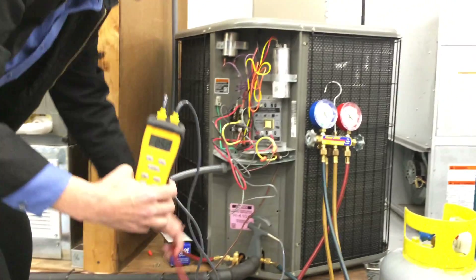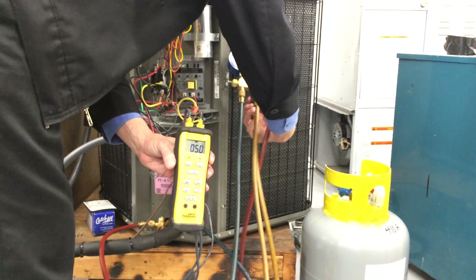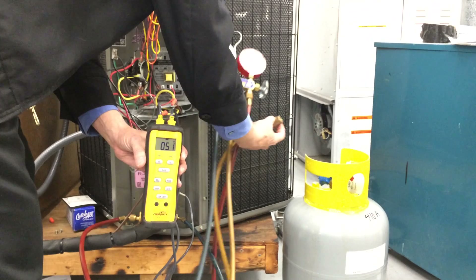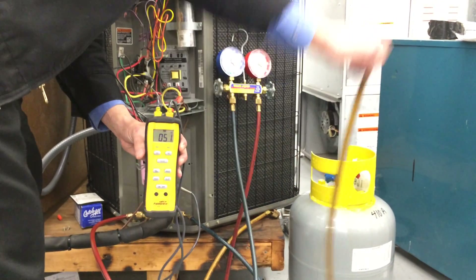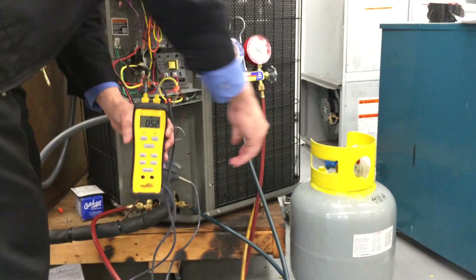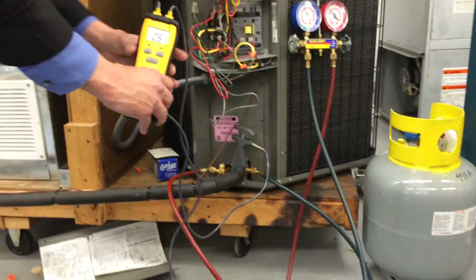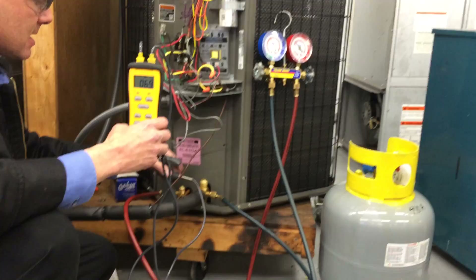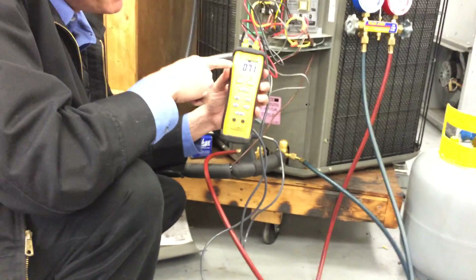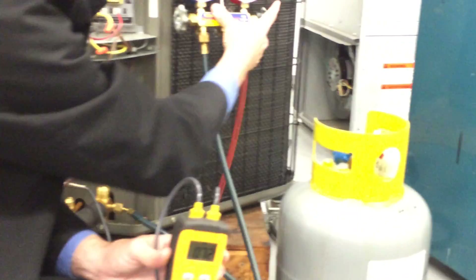What I'm going to do is use the high side and connect up. Alright, while we're doing that, let's go ahead and measure subcooling. For subcooling, I'm going to take the probe and place it on the liquid line, and I'm going to get a different number. Because we're on the liquid line, we're going to look at the high side pressure.